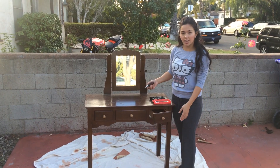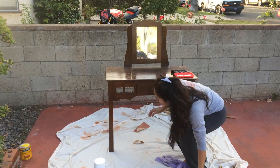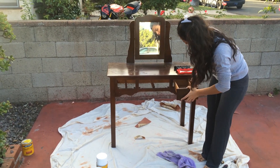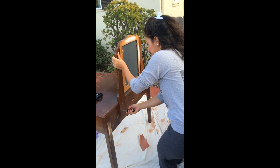The first thing I'm going to do is take off the knobs of the drawer with a screwdriver. Next, I want to disassemble the mirror.